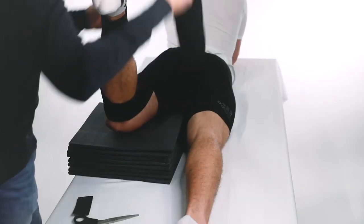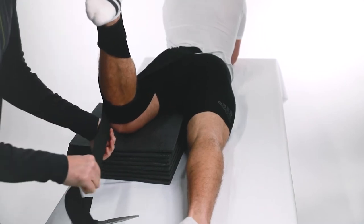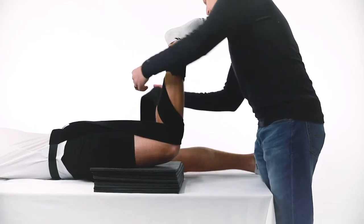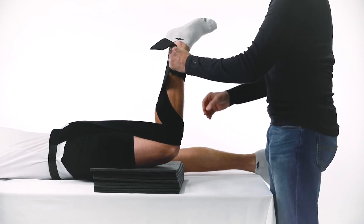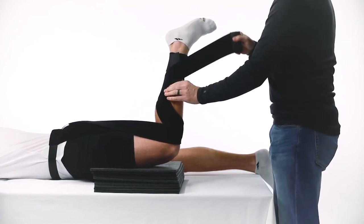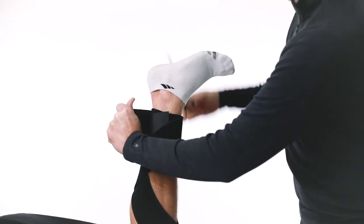Pull strap A toward the lateral side of the shin of the affected leg, crossing strap B at the hamstring. Pull strap A tight to remove slack and create tension. Pull strap A across the anterior of the shin just below the kneecap, then continue spiraling strap A down the lower leg, securing the strap around the ankle and over strap B with the attached hook and loop fastener, cutting off excess material of strap A if necessary.